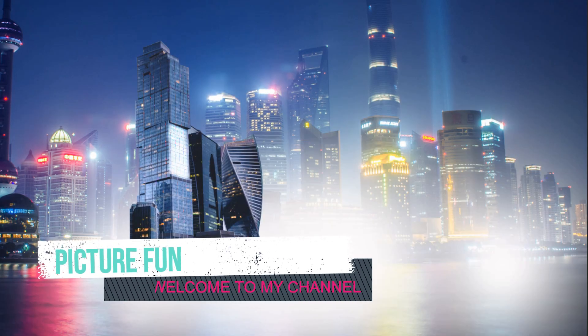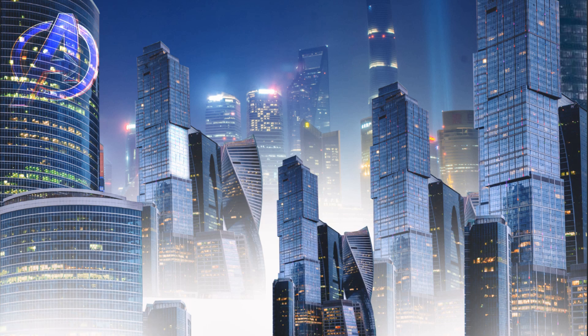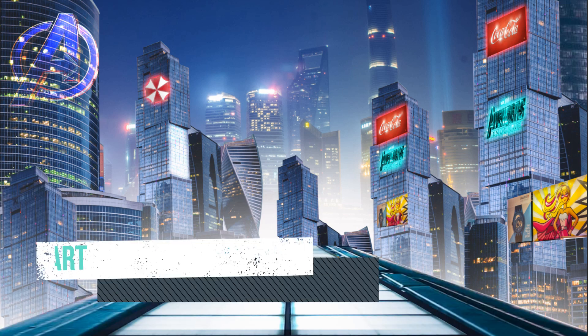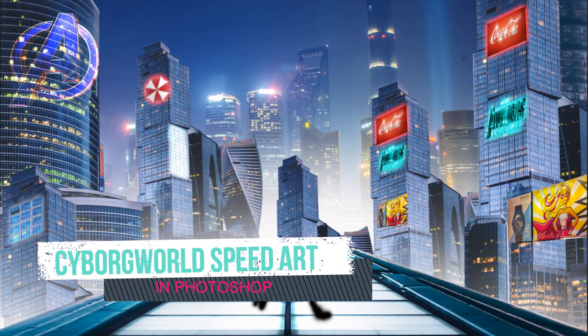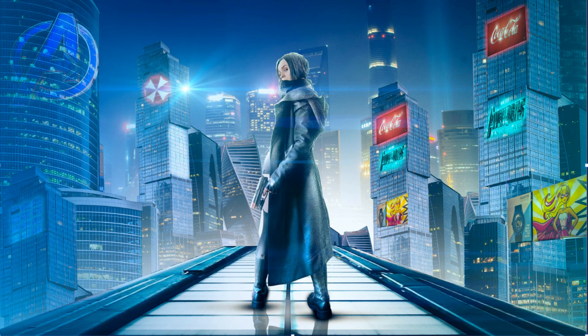Hello friends, today we are going to learn how to create an amazing cyborg world in Photoshop. This project is very large and needs at least two to three hours, but I am going to show you the complete project in just 50% speed. This is a speed art, but you can also learn so many things in this video. So let's begin our tutorial.